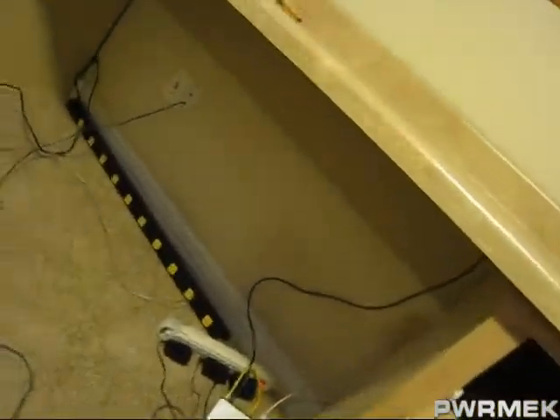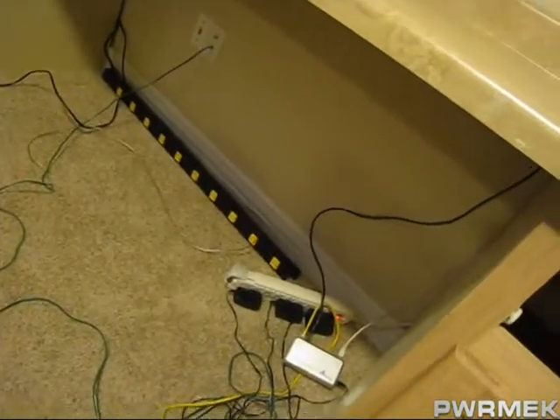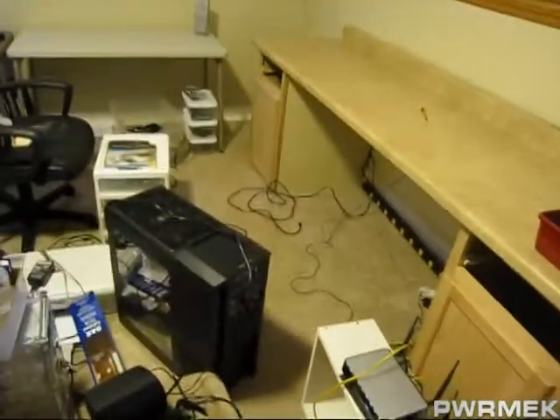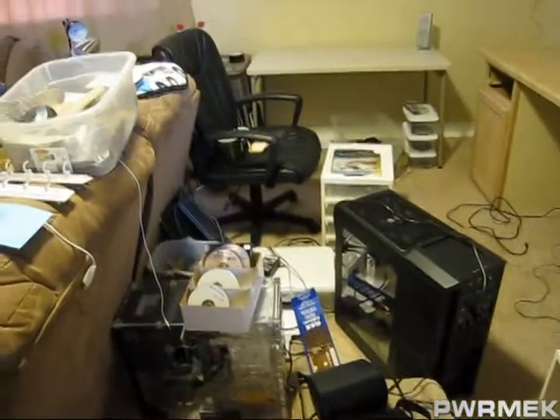Got to drill some holes in this thing. Put some cable management stuff up underneath there. There's my power bar — it's a nice big one. It's what you want when you've got lots of screens and computers and networking stuff. So now I just need to drill a few holes and put it all in there, and we'll see where we're at.